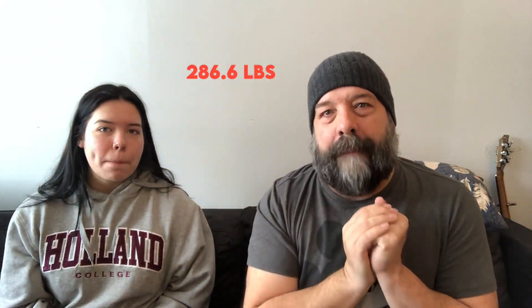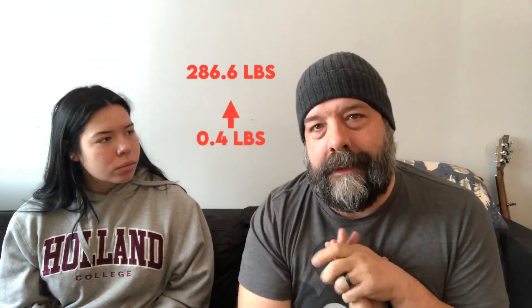I guess we got to do the weigh-in, right? That's the whole point of this thing. I weighed myself this morning — I don't want to show you, but I have no choice. So there you go: 286.6 pounds. I'm up 0.4 pounds from last week.